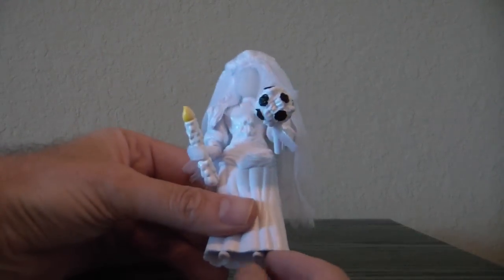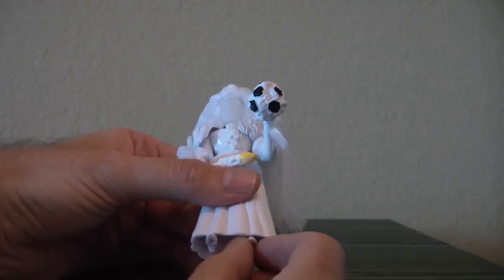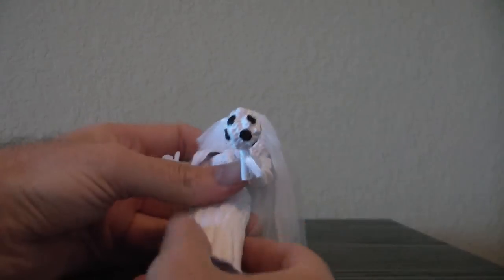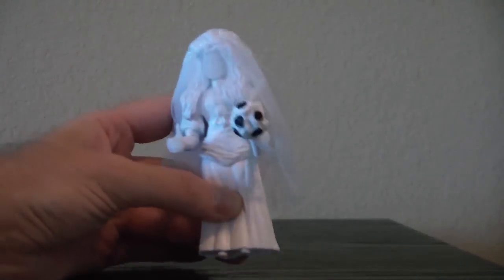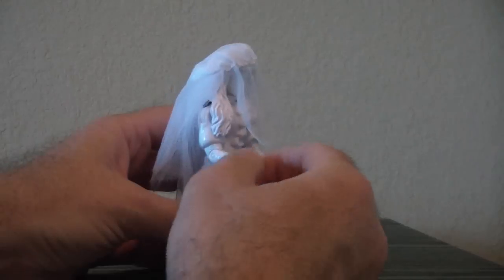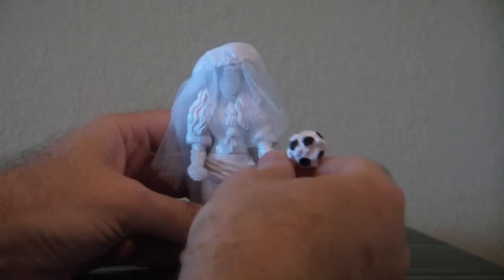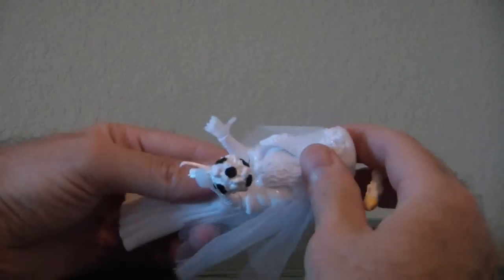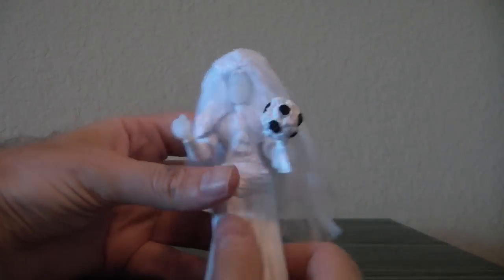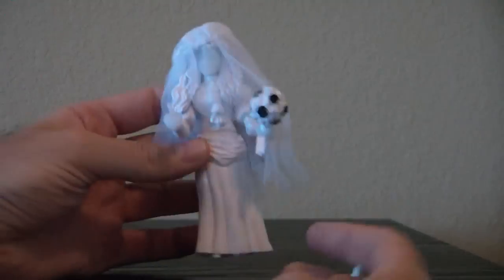Her skirt is made of a rubbery kind of plastic. Her legs move at the hip, but that doesn't really do you any good because the dress is so stiff. Arms have shoulder, elbow, and wrist articulation on both sides. The head doesn't really move because of the hair, and you have waist articulation.